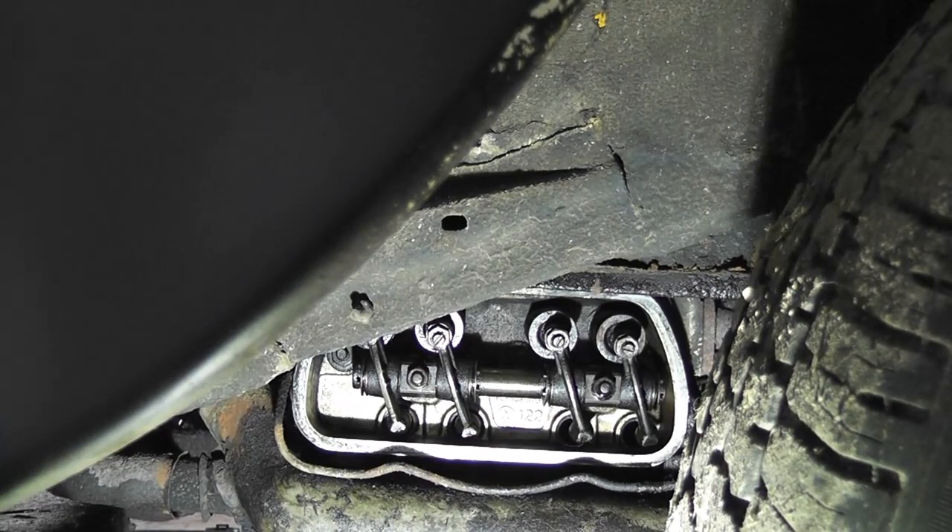Now we need to replace the rocker cover gasket and do cylinders three and four. Basically rotate the engine until you get to number three and then number four — number three is at the front of the car, number four is at the back. Do the same procedure and then replace the seal on the rocker cover. The rocker cover seals will go on to leak anyway as a standard operating procedure for Beetles, but at least we tried.